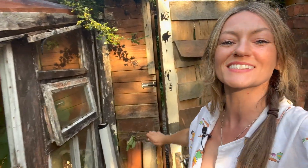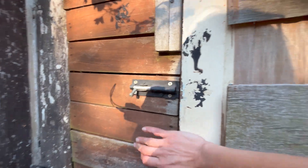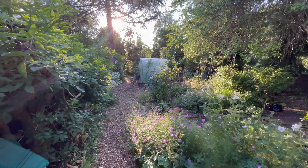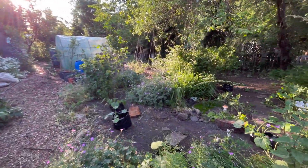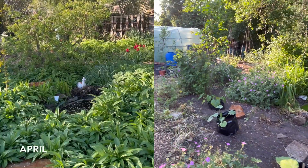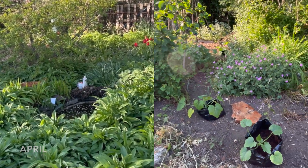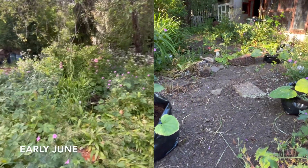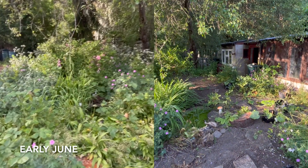We're going to start at the front door today because the front entrance to my second plot has had the biggest change over the past few weeks, so let's go outside and start from here. It's a very sunny evening today. Do you notice anything different? Where's all the wild garlic? This is the time of year where it all gets hoed away - all of the leaves die back and it all gets hoed away and I put my squash here.